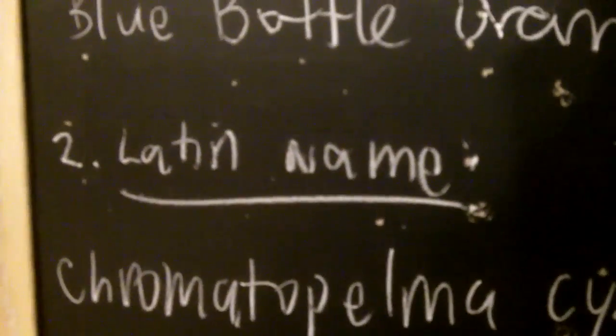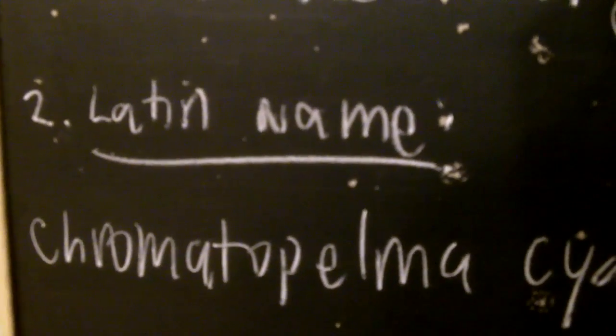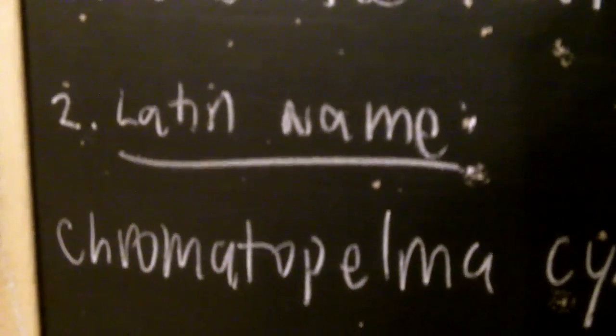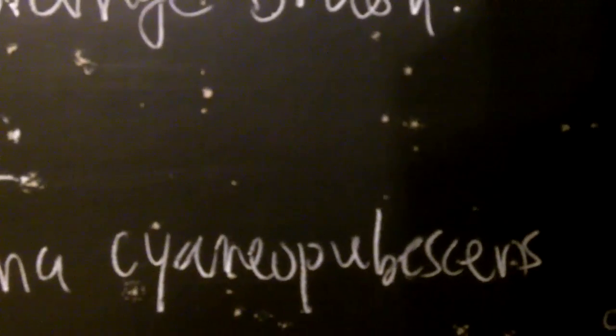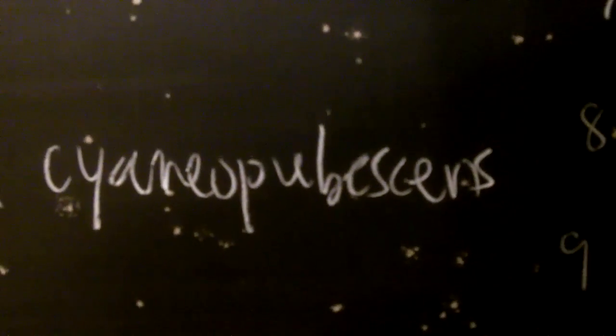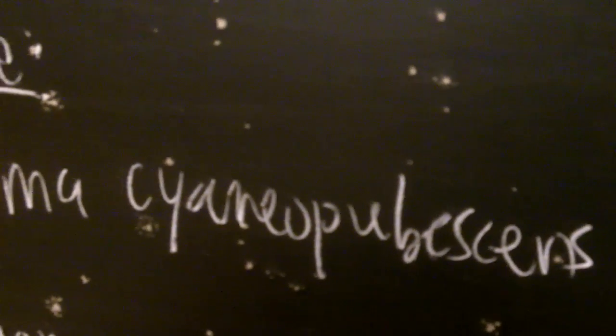The Latin name for this species is Chromatopelma cyaneopubescens. Chromatopelma shouldn't be hard to figure out because this is the only species available in the hobby under that genus. I actually looked up the pronunciation using linguistics, so that's how you properly say it. I remember back when I made videos in 2007, I butchered the scientific name, but now I have it correct. Even when you're fully experienced, it does take time to learn them properly.